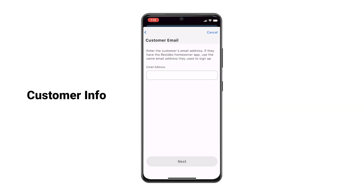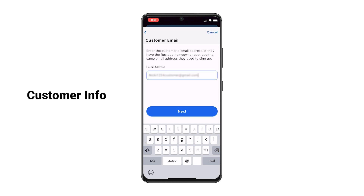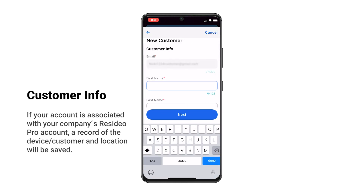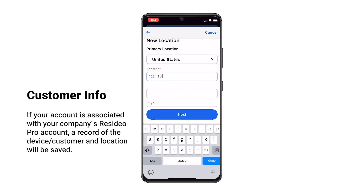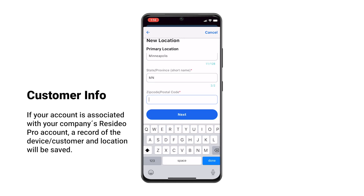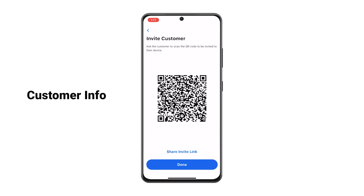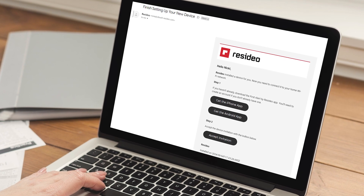Enter the homeowner's email they'd like to use for their First Alert by Resideo app and send them an invite to complete device setup. If prompted, enter the remaining customer information. Ask the homeowner to scan the QR code to receive an invite to their device, or they can open the invitation from their email.